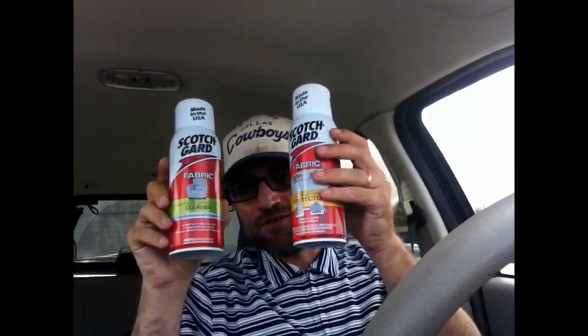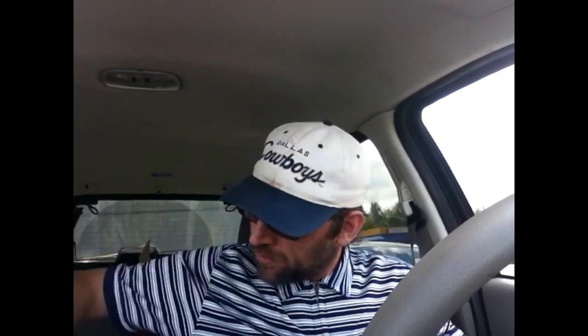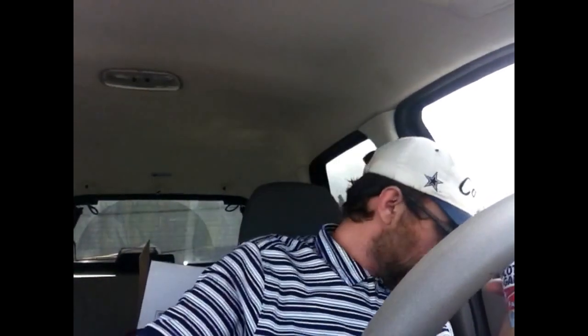This Scotch Guard — it was a two-pack deal, four dollars for the two of them. This one here sells for like $14 on Amazon and this one sells for like $11 on Amazon, so together it'd be $25 shipped. They had a ton of these, probably 30 of them.